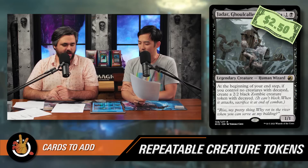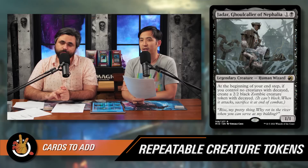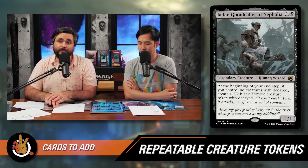Next is Jadar, Ghoulcaller of Nephalia from Midnight Hunt — one and a black for a 1/1 legendary Human Wizard. At the beginning of your end step, if you control no creatures with Decayed, create a 2/2 black Zombie creature token with Decayed. Decayed means it can't block and when it attacks, you sacrifice it at end of combat. That's actually a benefit — you attack with it, it's gone, then you make a new one at the end of turn. You're always forcing a little damage and then drawing a card with Marnius Calgar. Something that makes a token every turn to draw a card is very good.